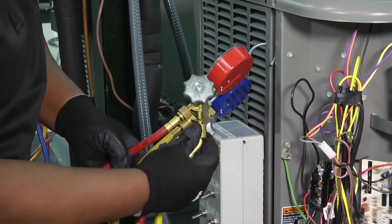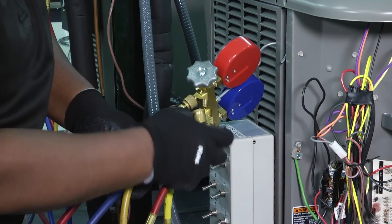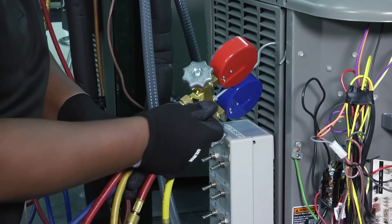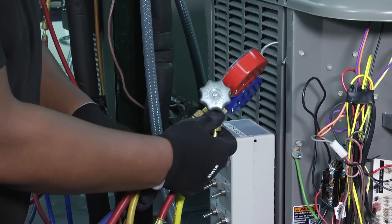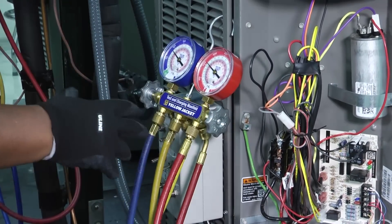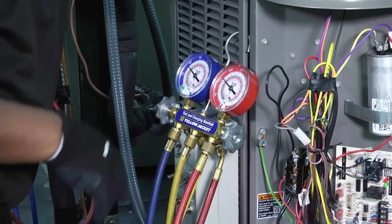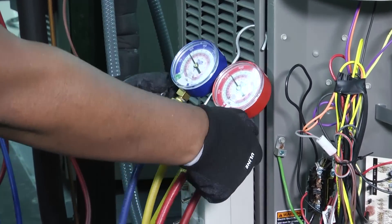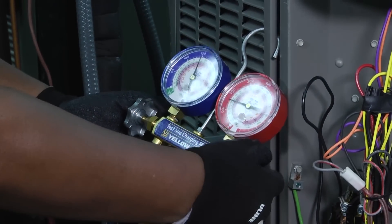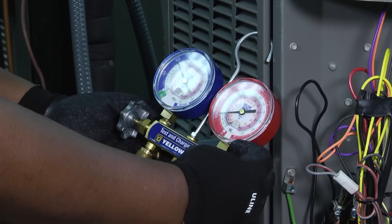We're going to connect it back to our manifold. Once we do that we can open everything back up. Now you're going to see the pressures kind of jump up and then you'll see them start to fall down and they'll get to a point where they're about equal. Open everything back up, see them jump up a little bit, and then they'll start to fall until they're about equal.